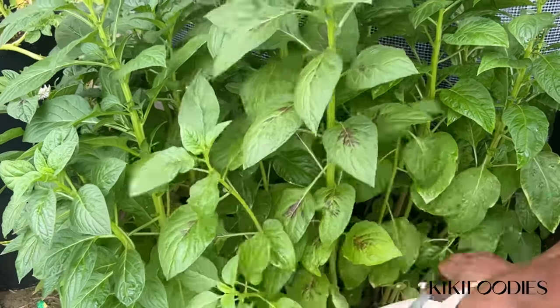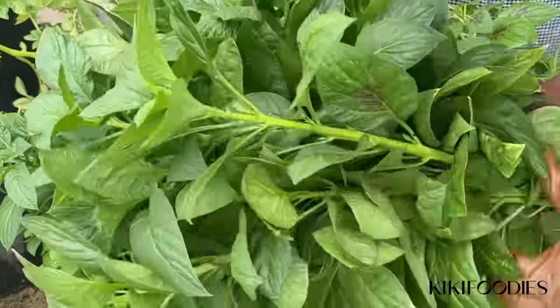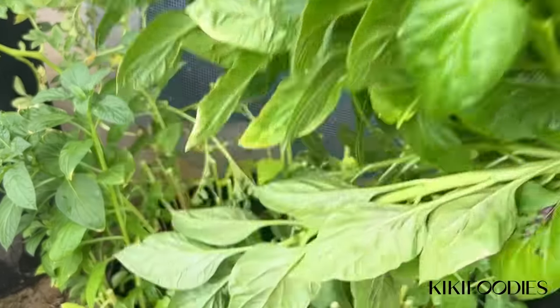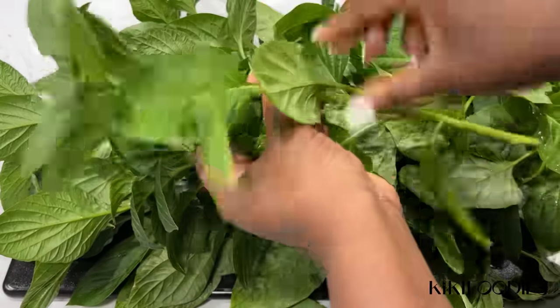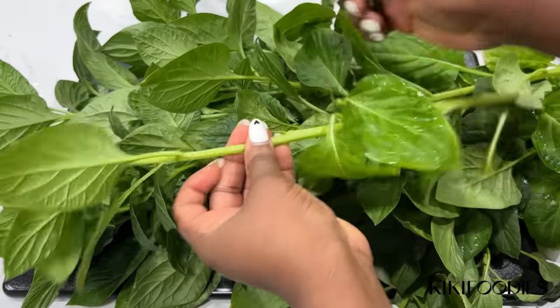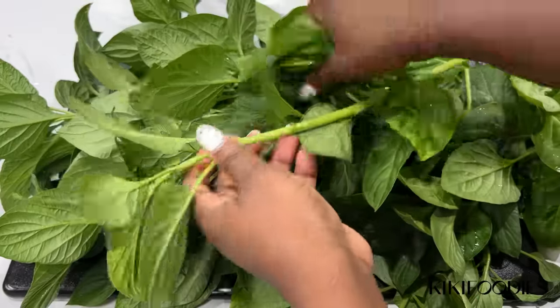Luckily I planted some during the summer. They're super easy to grow — you can just use a grow bag or a pot of soil, water it from time to time, and you have fresh vegetables anytime you need it. I got the seeds from Jollof Code; you can find her on Instagram and I'll tag her in this video.